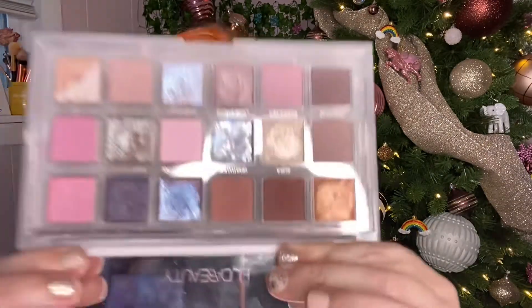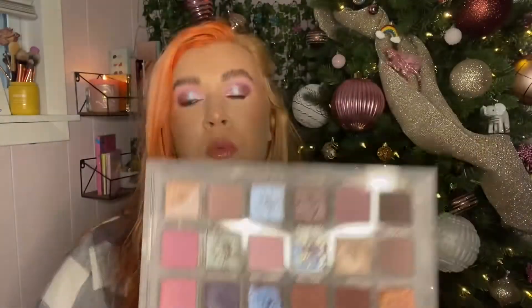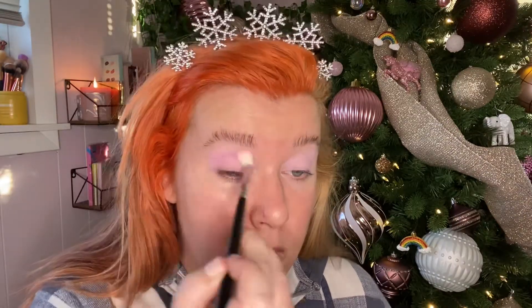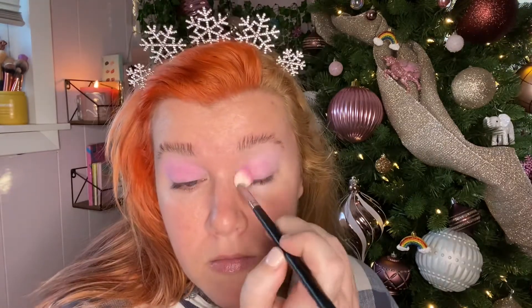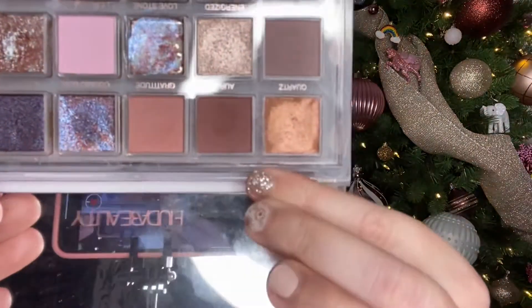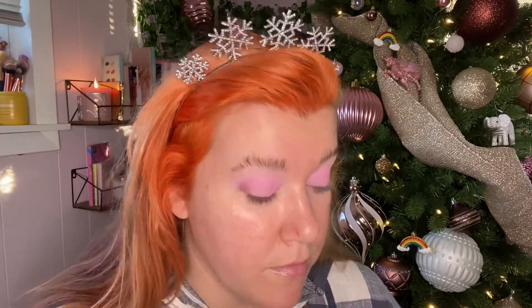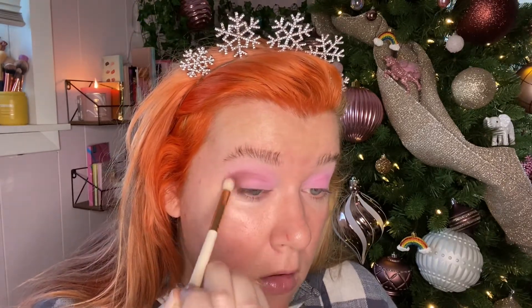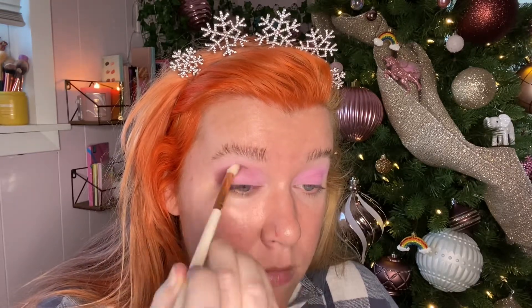The next shade I went in with is Happiness — it's this really pretty pink color here. Once I got that onto the lid, it was a lot brighter than I was expecting. It had definitely like a neon vibe to it, but I thought it looked really pretty with this look and it built on top of Cherished really well. I then took the shade Aura, which is this shade over here that looks like it's brown, but it's definitely not — it has a really purple undertone to it. I was stamping that into the crease, just building that up.